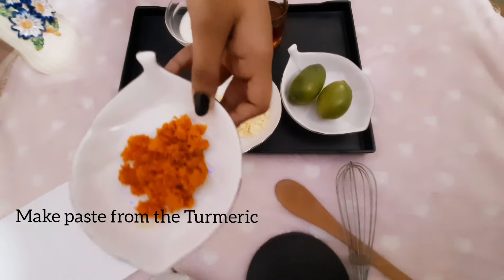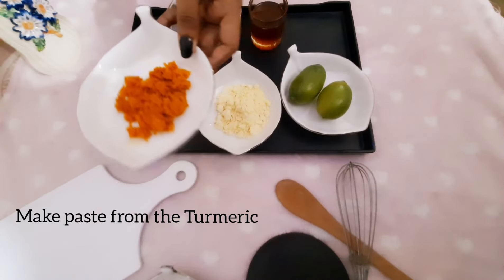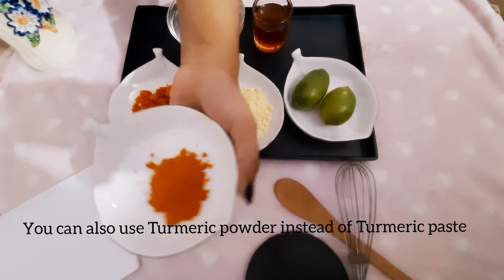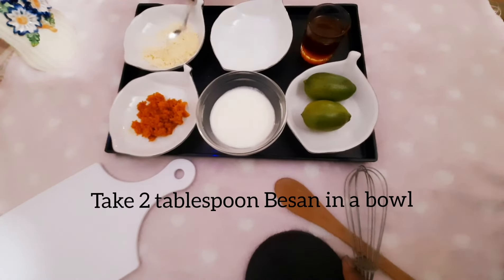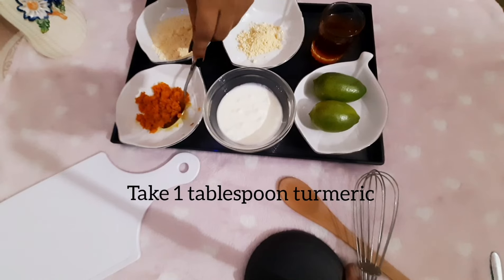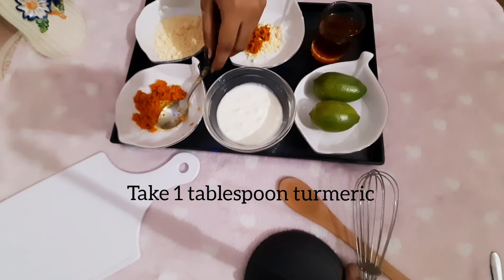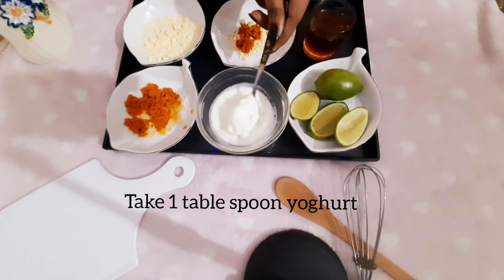First, we will make a paste from the turmeric. You can also use turmeric powder instead of turmeric paste. Take 2 tablespoons of besan in a clean bowl, then add 1 tablespoon of turmeric and 1 tablespoon of yogurt.